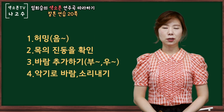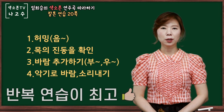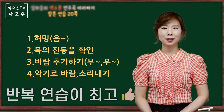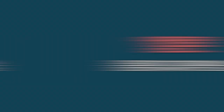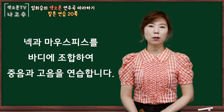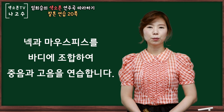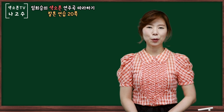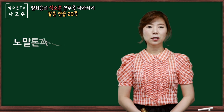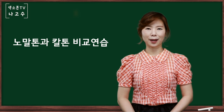이렇게 천천히 허밍, 목의 진동 느끼고 바람 내보내고 소리를 내보는 연습을 해보시면 좋겠습니다. 이번엔 4번까지 연습이 익숙해지셨으면 악기의 세팅에서 중음 연습, 고음 연습을 따로 해보도록 하겠습니다. 연습은 일정하게 노말톤을 내다가 칼톤으로 이어서 소리내보도록 하겠습니다. (Slowly practice humming, feeling throat vibration, releasing air, and producing sound. Once you are comfortable with all four steps, practice the middle and high register separately on the instrument. Practice by consistently producing a normal tone and then transitioning into a growl tone — 칼톤.)